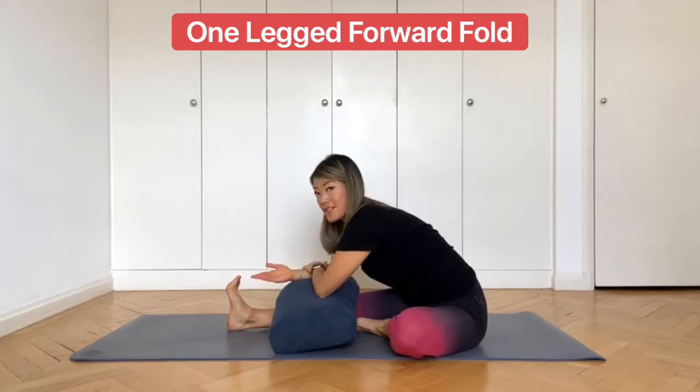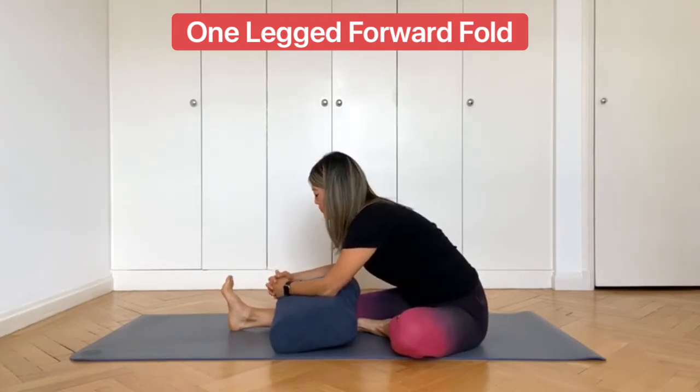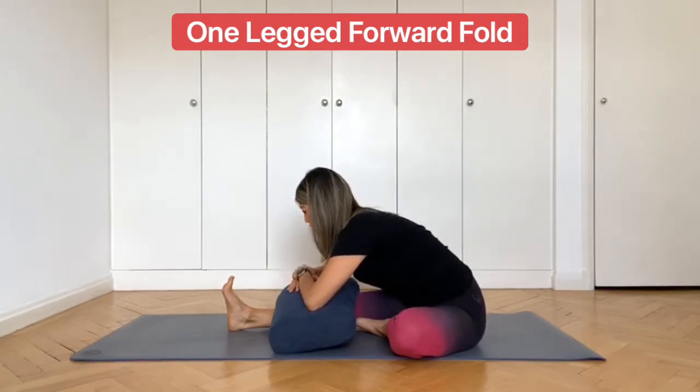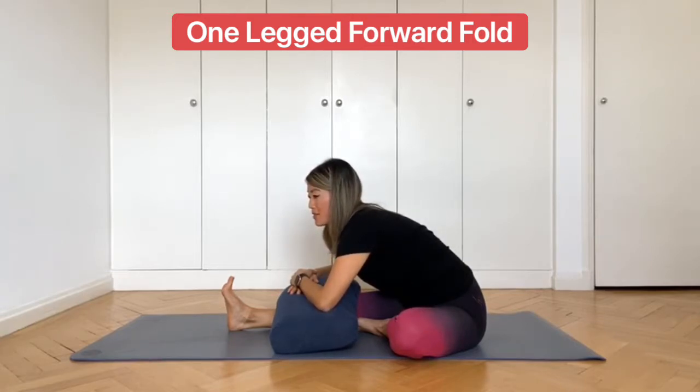Whatever feels good for you here. If you can, keep the foot flexed — it's going to give you a little bit of a deeper stretch, but don't worry if you just want to relax the foot; you're still going to get a stretch. Let the body come down towards the bolster or the leg with every exhalation. When you inhale, feel your body expand. When you exhale, try to relax down. Make sure you can feel the stretch through the back of the leg, and you're stretching enough to feel it but not so much that you're straining or on the verge of injury. This class in particular is about relaxing — this is restorative yoga, so it's not about pushing yourself beyond what's comfortable or safe.